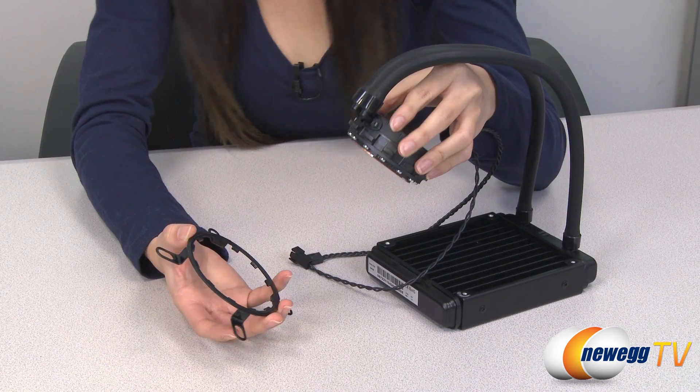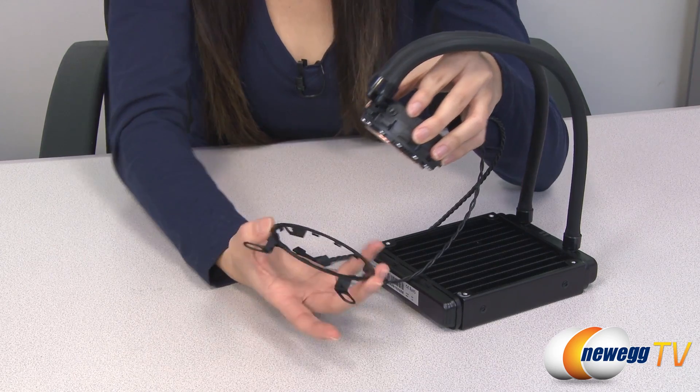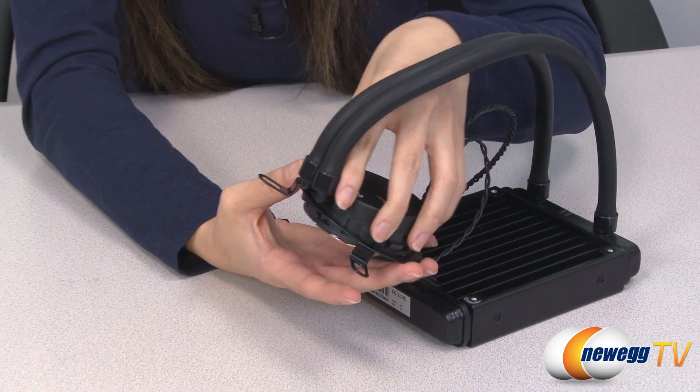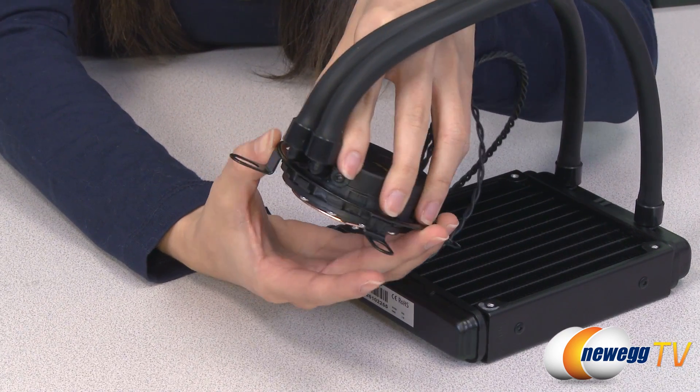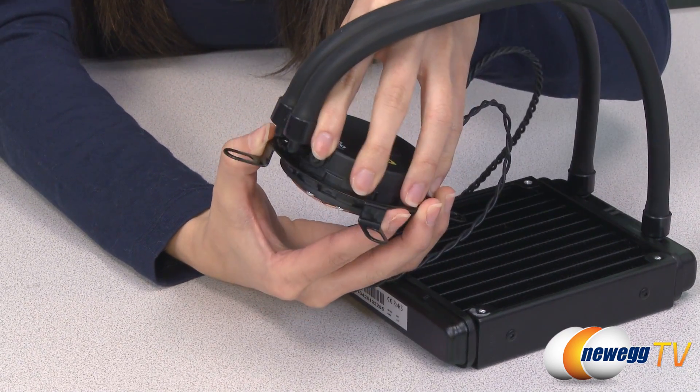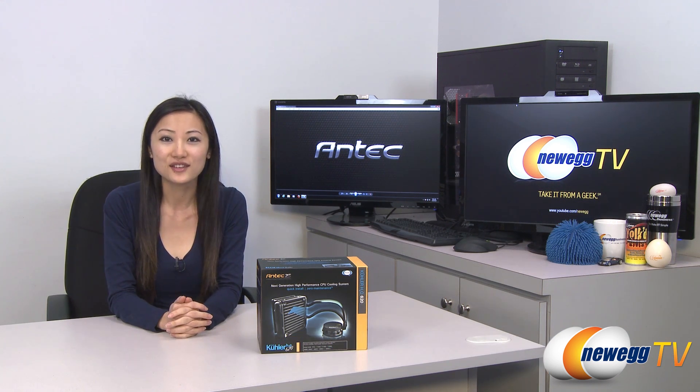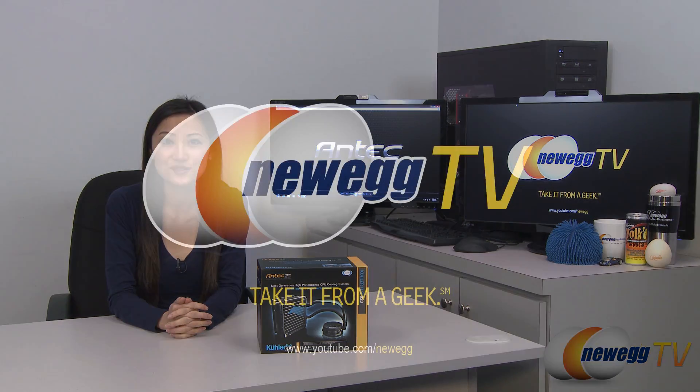To finish the installation process, here's your retention clip. Simply drop the water block in there and twist it until the barbs line up, just like this. Then you tighten the screws and you're done. That wraps up our overview on this Antec cooler H20620 liquid CPU cooling system. I'm Joanne, and if you enjoyed this video, be sure to subscribe to our Newegg YouTube channel. Thanks for watching Newegg TV, and we'll see you next time.